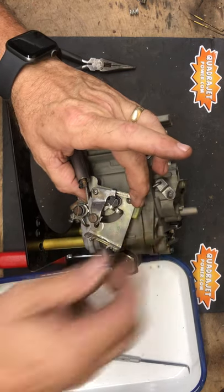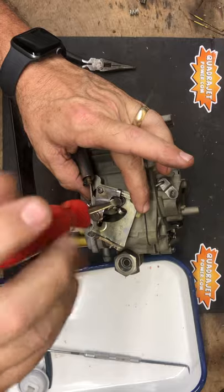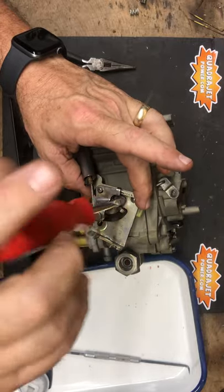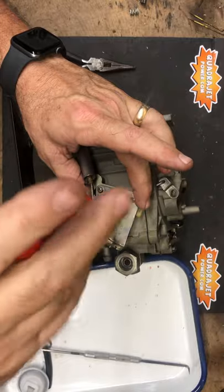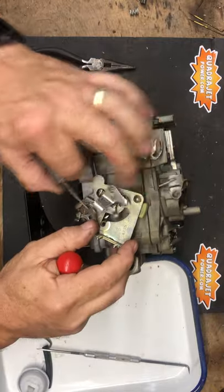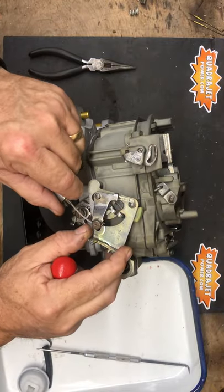Now we'll put the screw on to hold it. This customer has a manual choke cable — that's why it's attached to this. They requested that left in place. So now the choke is in place and you see everything's moving.